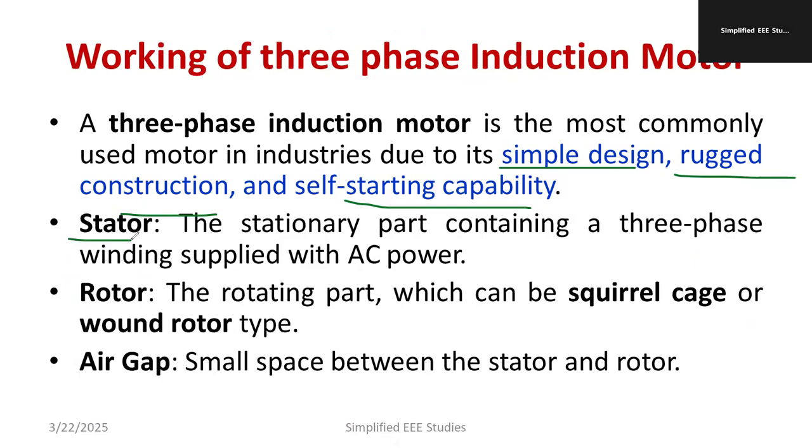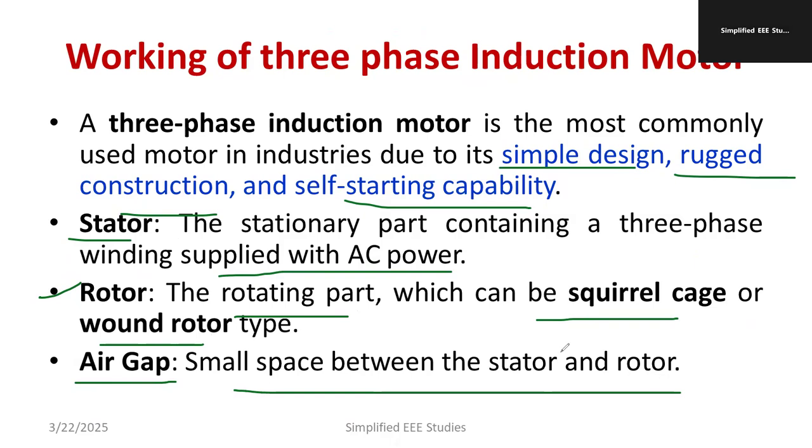Let me introduce the main components. We have the stator, which is the outer part made of silicon steel, where we provide the three-phase supply. We have the rotor, which is the rotating part. There are two types of induction motor: the slip-ring induction motor, also known as the wound rotor type, and the squirrel cage induction motor. There is also the air gap — a small space between the stator and rotor.